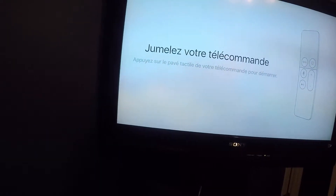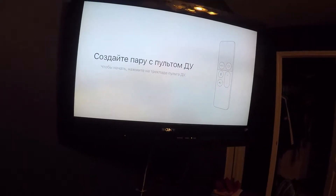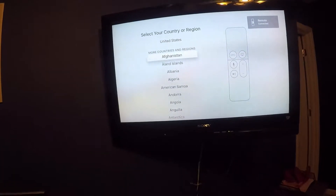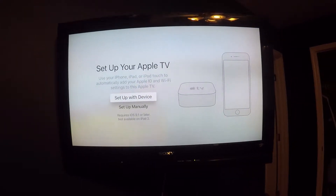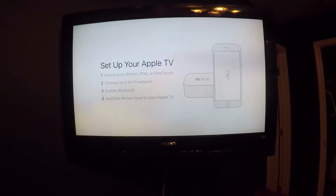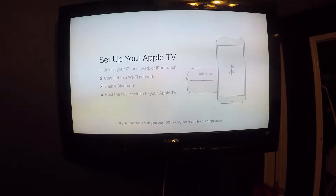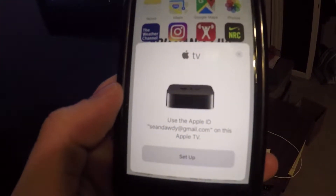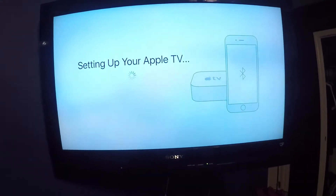Once you plug it in, you get to this screen right here. You just grab your remote — it's going to be in a bunch of different languages, but I'm pretty sure it's just telling you to press the center of the touchpad. I'm going to select United States. I'm going to use Siri. Let's try to set up with device. All I had to do was unlock my iPhone and this pops up. As long as your Bluetooth's on and you're connected to Wi-Fi, it does that apparently. I'm going to hit set up.